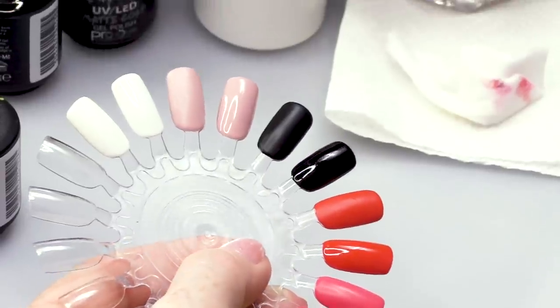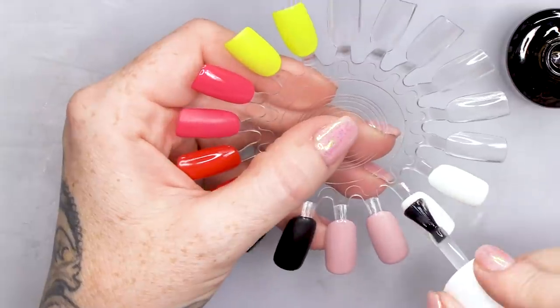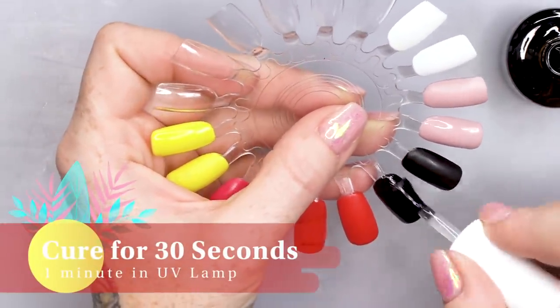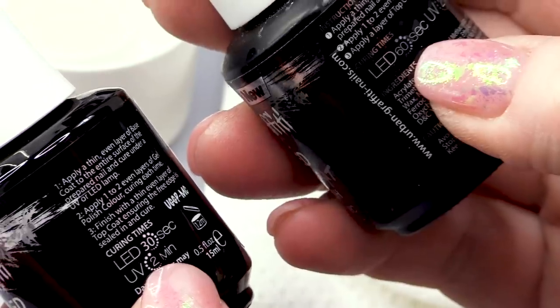Now let's use the new Ultra Matte topcoat, and you can immediately see there's a difference. If you look at these two, this is like milky and this is pretty clear. We're gonna apply that to the remaining nails. It applies a lot better as well — it goes on a lot better off the brush. Let's pop them in the lamp. One other distinct difference between the old one and the new matte topcoat is there is no sticky layer, and it actually goes matte while it's in the lamp — so you don't have to wipe anything off. The old one was a 60-second cure and the new one is a 30-second cure, cutting the time in half.